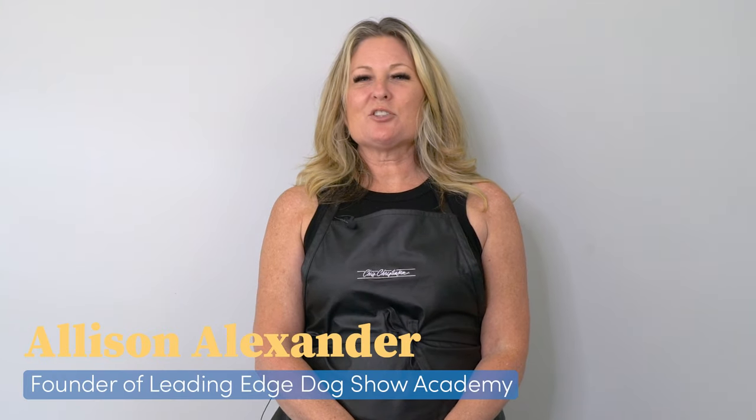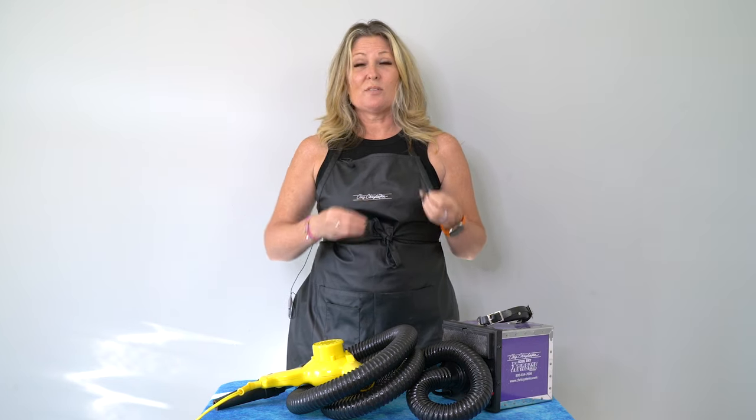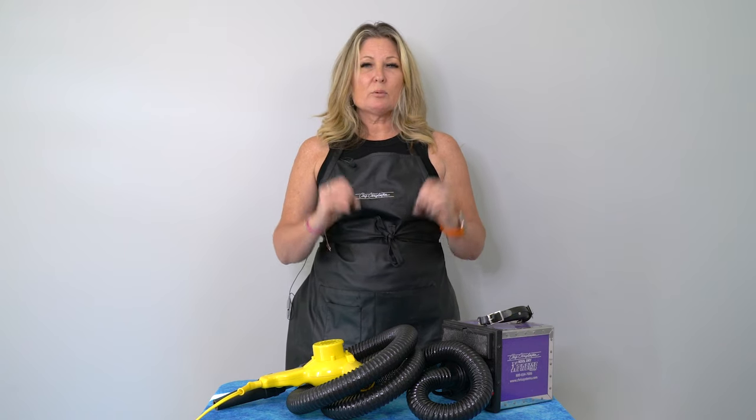Hi, I'm Allison for Leading Edge Dog Show Academy and today I'm going to share with you my number one tip for grooming. I get asked this all day, every day — what is my magic tip? Is it the brush I use, the spray I use, the comb I use, the magic essential oil that I spray on my dog? Let's just clear it up right here: if I had the magic elixir, I probably wouldn't need to be on YouTube talking to you about it. But what I do have is the number one tip.